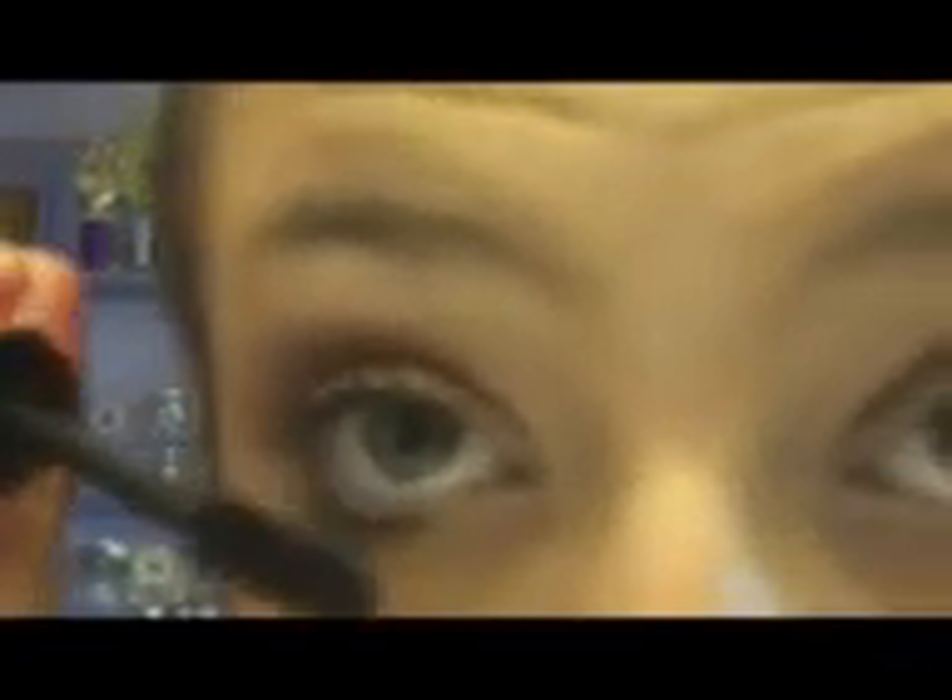For mascara I'm going to use the Aruma London Scandalize mascara. It has just a massive brush. I'm going to coat it on my top and bottom lashes. And that's all for the eyes.